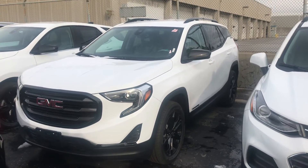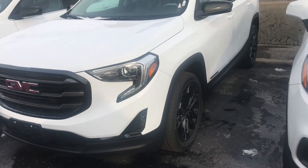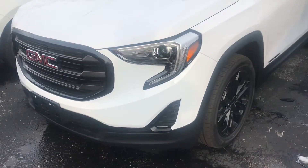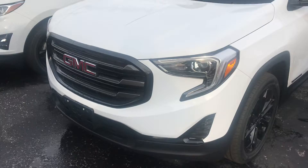Hello, it's Paul here from Hogan Chevrolet. I just got out here to look at the terrain that we have, which is all-wheel drive as you requested. And it has a nice Elevation Edition, so it's got nice 19-inch black rims and black grills on the front.